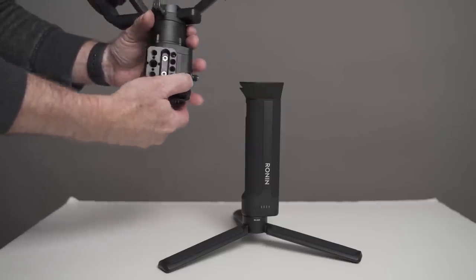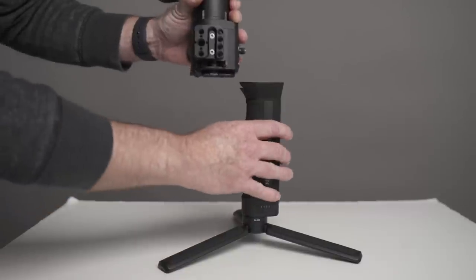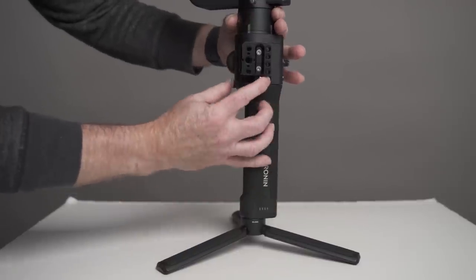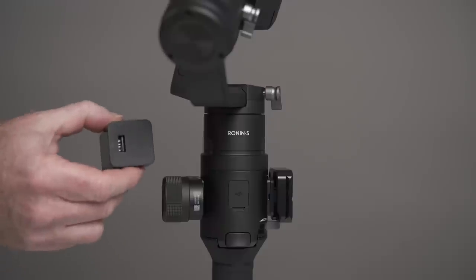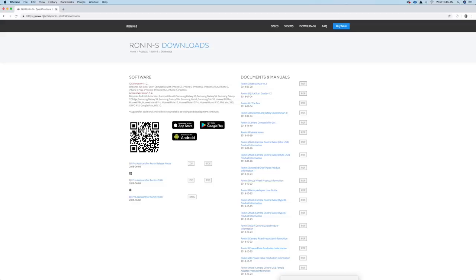Once you have the tripod and the grip, you want to make sure you look at the pins and how that's configured, and you slide it on that way. Some people have said they had trouble sliding this on — just look at both and it kind of makes sense once you look at it. Then you lock it in place. There's the AC adapter for charging, and on the front you can see the USB port where you would charge it — that's a USB-C on that end.